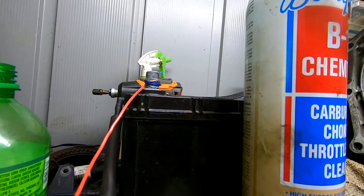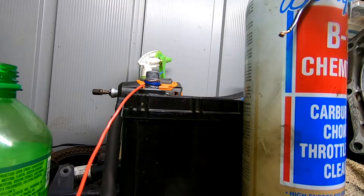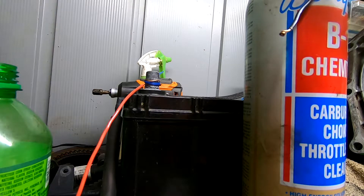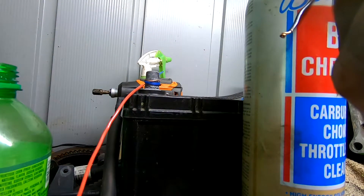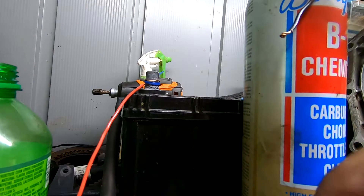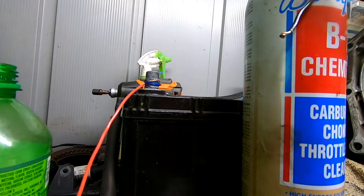This isn't the best way to test injectors — there are people that actually do this for a living. You can send your injectors in and they'll flow test them and everything like that. But if you can't afford that, then obviously this would be the alternative for you. We know this one is good — heavy quotations — so we'll set that one aside.